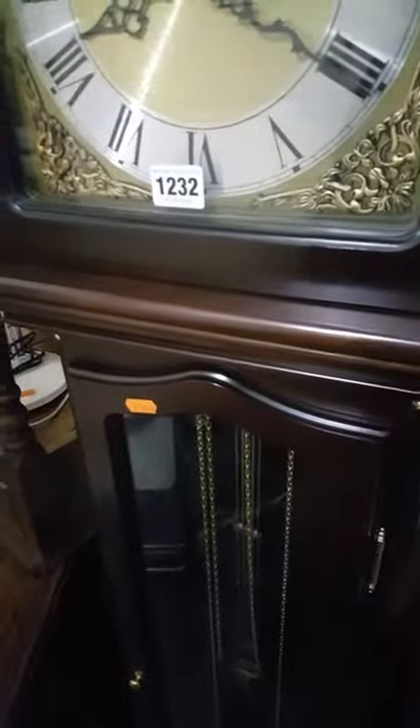So a condition report on lot 1232. Let's have a quick look — as you can see, good condition, with a slight chip to the top right corner.